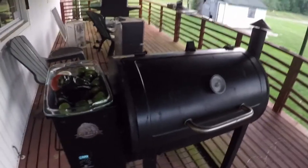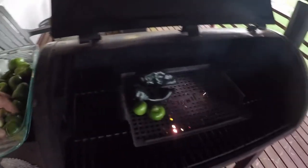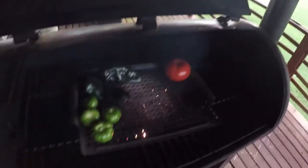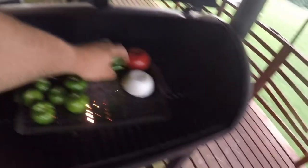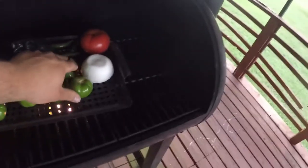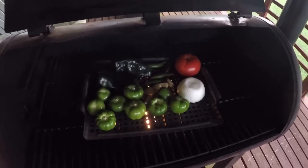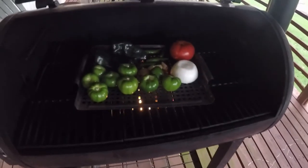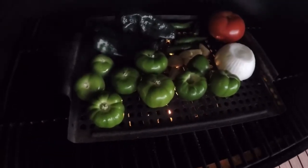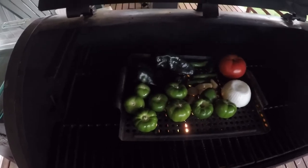I've got the Pit Boss pellet grill out here, all fired up. Hot cooking — that's what we want. We're dropping on the peppers, tomatillos, tomato, onion, serrano peppers — they're real hot — and garlic cloves. The rest of the tomatillos too. We're going to roast these up, blister them real good until they're charred on all sides, then take them in and blend them up. Spanky my dog took off on me. Keep those things singing on the grill — step three, we're blending these up shortly after they get all blistered.